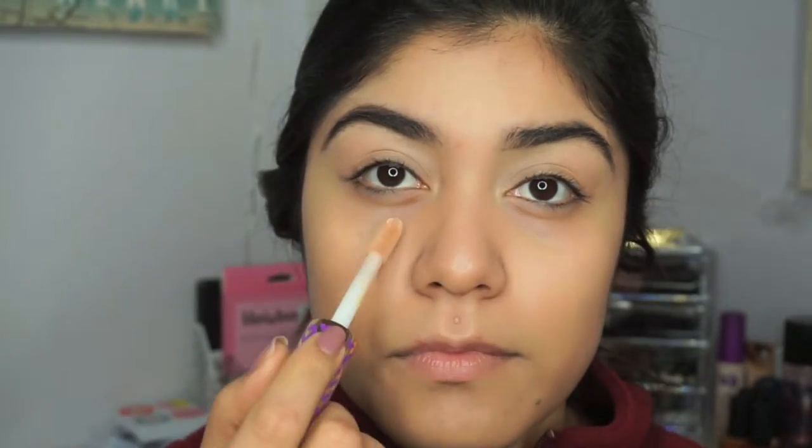So the first thing I did was fill in my eyebrows, and I will have an updated eyebrow routine. The next thing I did was use the Smashbox primer water to prime my face, and then I used my foundation as well as the ABH beauty blender. I didn't really like the way that this beauty blender worked — it was way too stiff when I wet it.